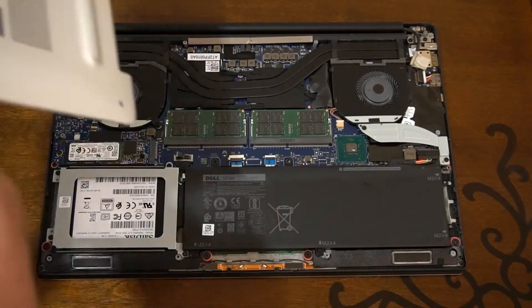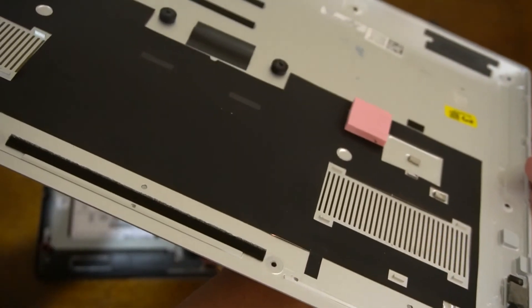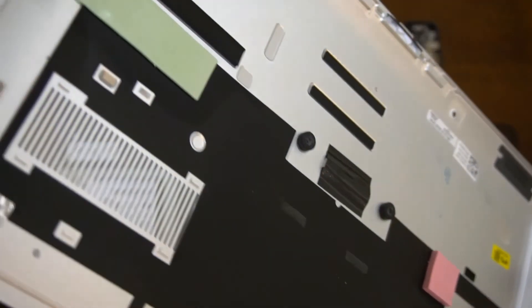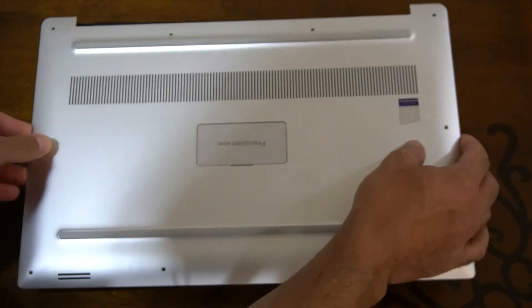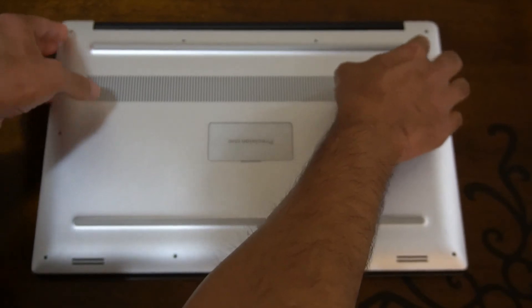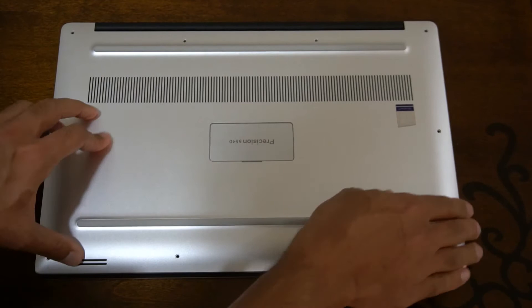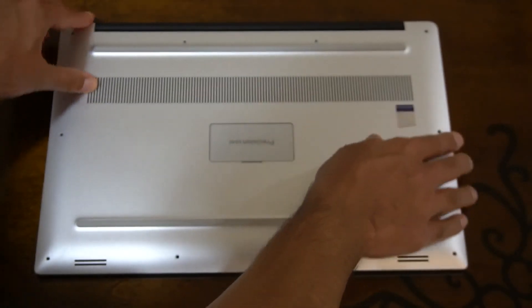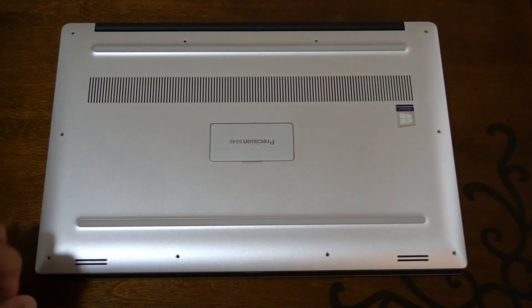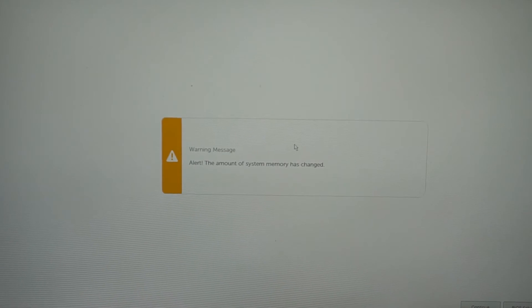Now I'm going to place the cover back on the laptop. Be careful not to disturb the thermal pads — the pink and green pads — assuming you're upgrading the same type of laptop. Just clip the cover back into place and once it's fully seated, screw it back up. I'll then log in and show you the 64GB of RAM installed and working.